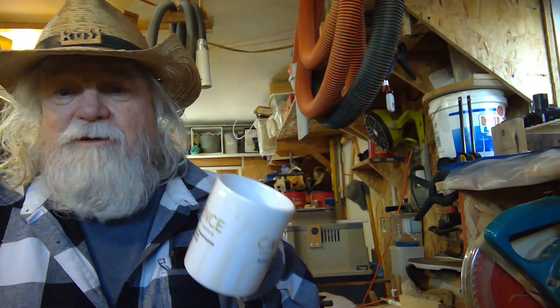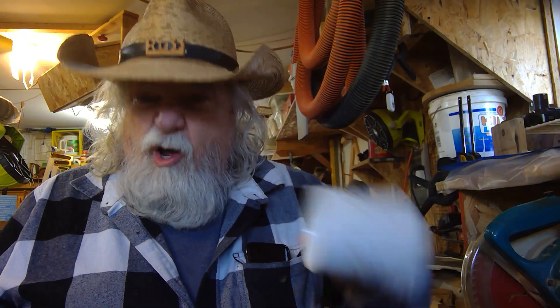Hi, hey Russ here. Welcome back to the shop. I seem a little grumpy today — it's because I'm already out of coffee. So anyway,